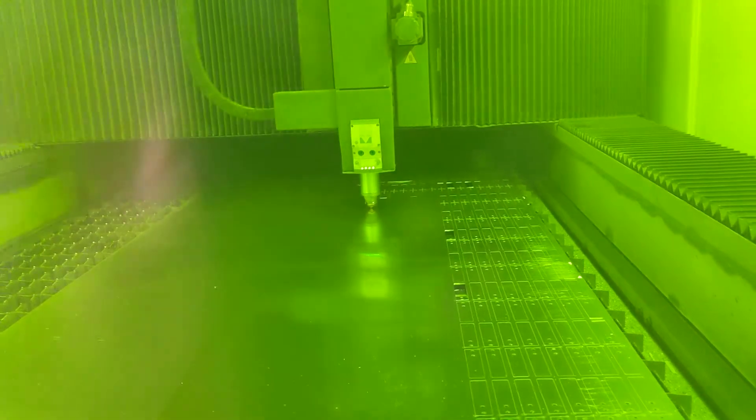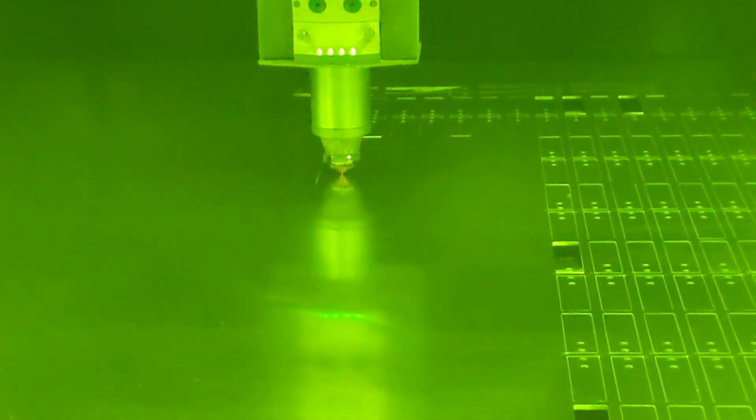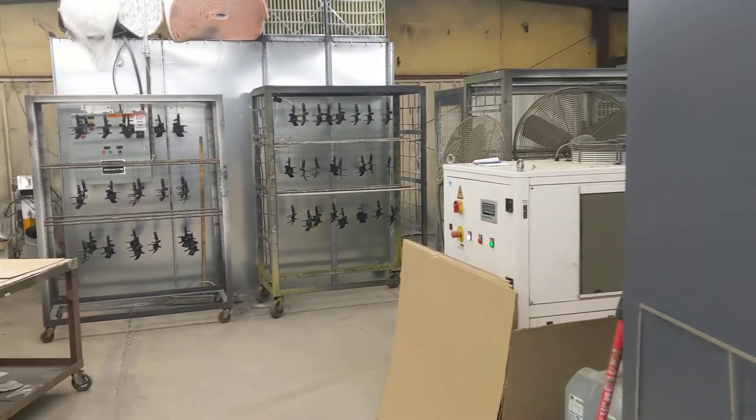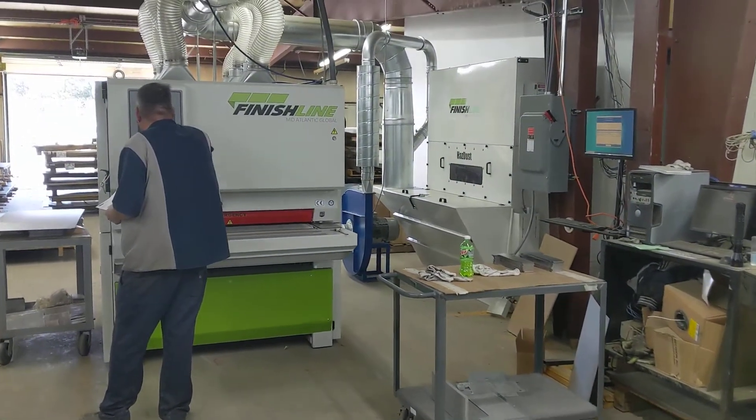Fiber optic laser, making little parts. Powder coating — making more parts all the time.